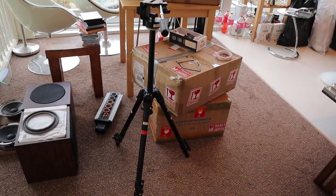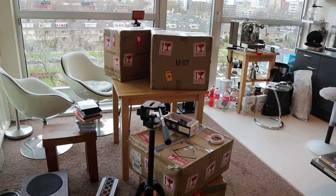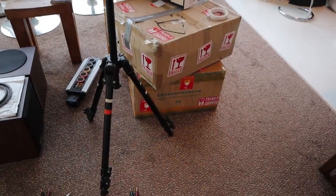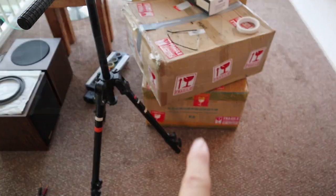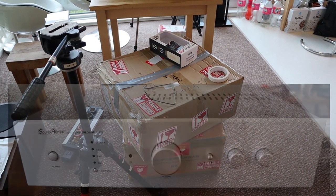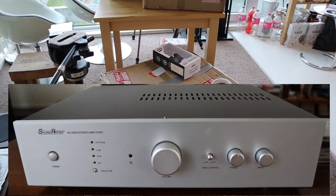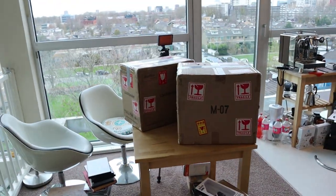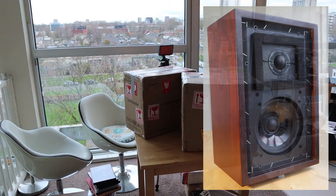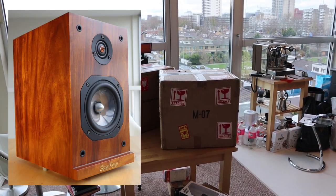I have had some of this Chinese equipment for the last few months and today is the last day it is in my house. At the bottom we have the Wilsenton R8 tube amplifier. On top of that is the SoundArtist SA200 integrated amplifier. The two boxes here are the SoundArtist LS35A loudspeaker and the SoundArtist S5B.